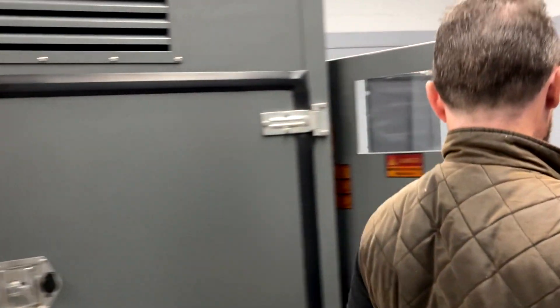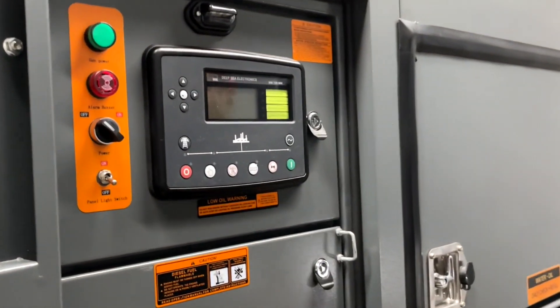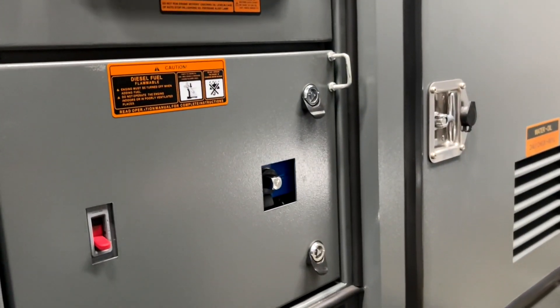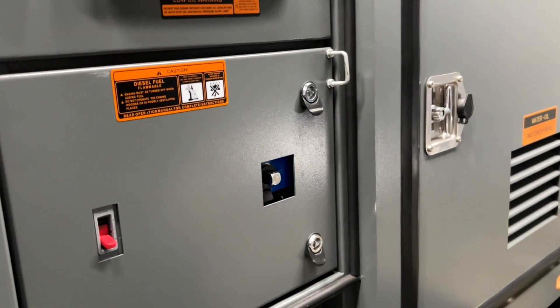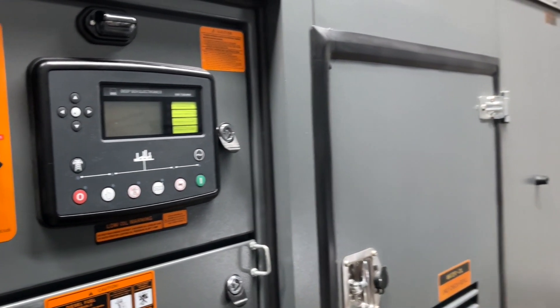Go around to the main control board. You want to make sure that your power is disengaged. We assume that you check your fluids — oil and coolant — and if you don't know how to do that, we have more videos that you can look up to see how you check your oil and how you check your coolant.